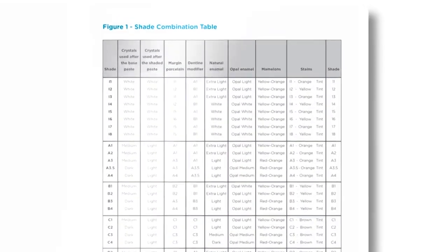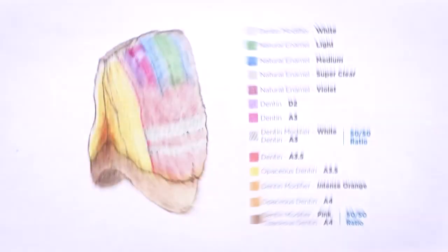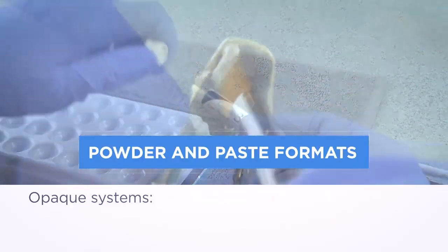The system delivers reliable, consistent results for porcelain fused and metal dental crowns. It's easy for all skill levels thanks to a simple color-coded system and a full range of ceramics satisfying basic and advanced techniques.